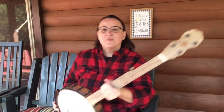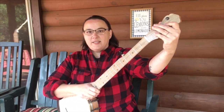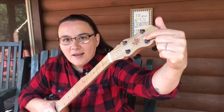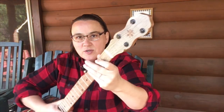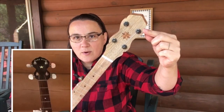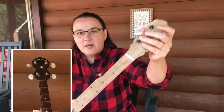We're going to start at the top and work our way down. At the top, this is our headstock — that's what this is called, the headstock. Then we've got our tuners, or tuner pegs. They call them different things. Mine are planetary style, which means they shoot back. Sometimes you'll see guitar style, which go out to the side. So there's our headstock and our tuners.